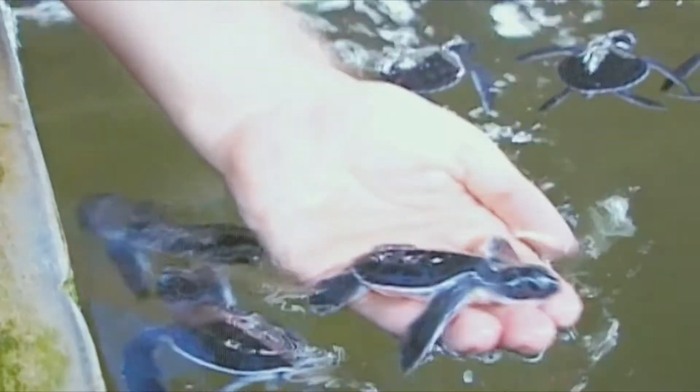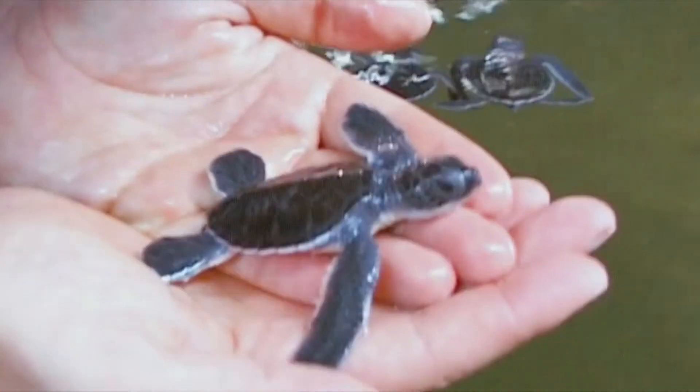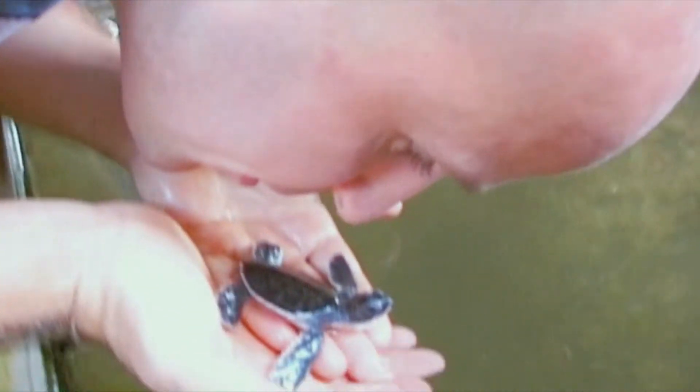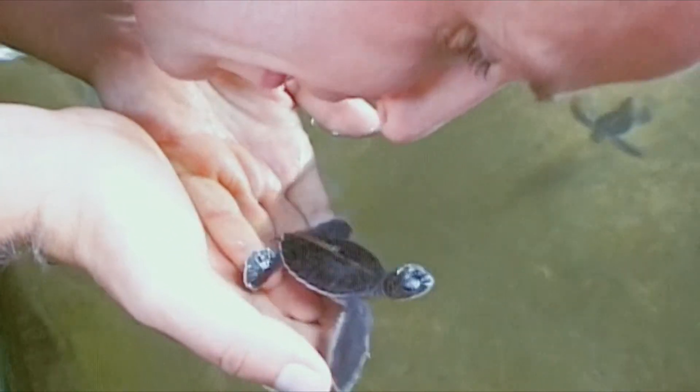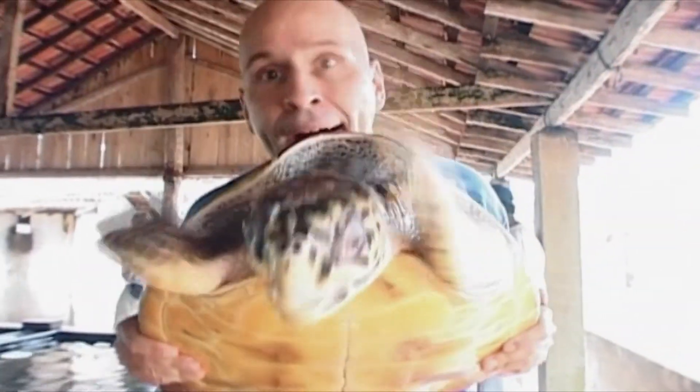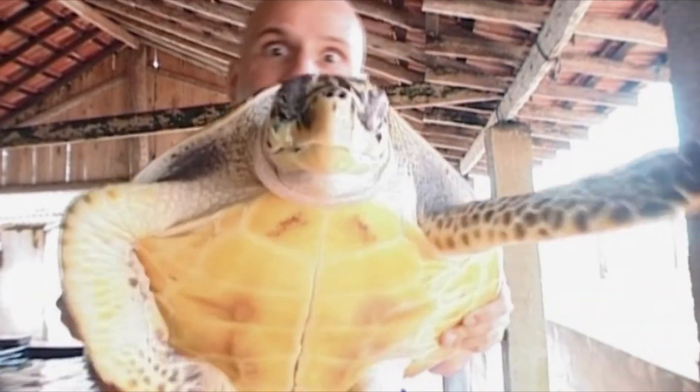Oh look at these baby turtles, how nice — tiny baby turtles. Oh but here's a big heavy one. Wow, it's sure too big for your living room.